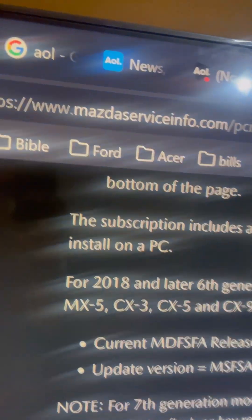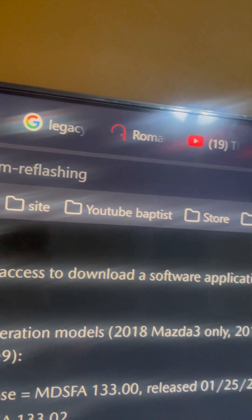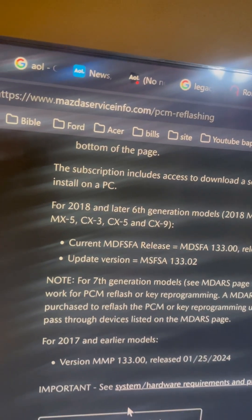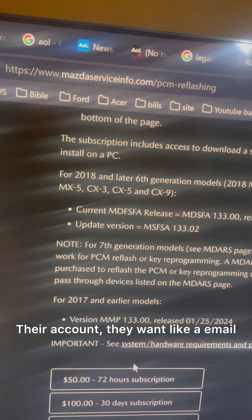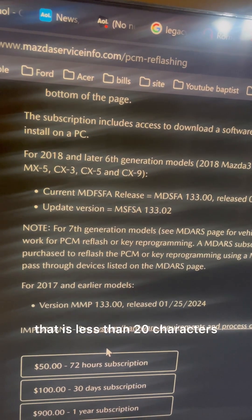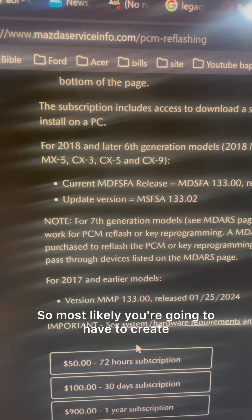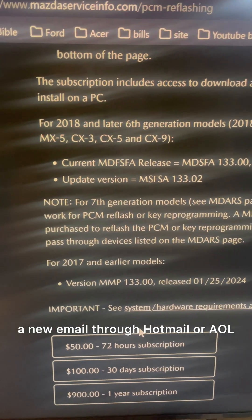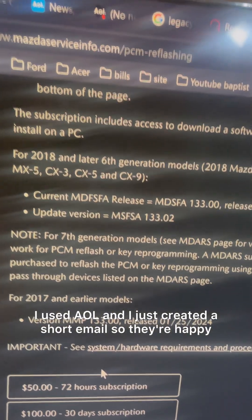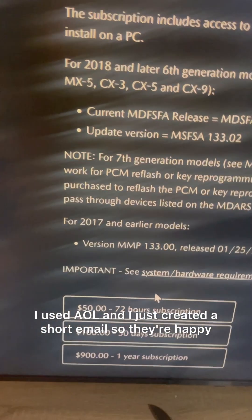You go to mazdaserviceinfo.com and navigate to PCM reflashing. You'll have to set up an account, and they require an email that is less than 20 characters, so most likely you'll need to create a new email through Hotmail or AOL. I used AOL and just created a short email.